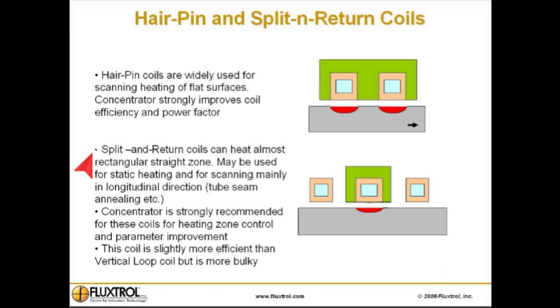Split and return coils can heat an almost rectangular straight zone, and may be used for static heating and for scanning, mainly in the longitudinal direction — including tube seam annealing, etc. A concentrator is strongly recommended for these coils for heating zone control and parameter improvement. The split and return coil is slightly more efficient than a vertical loop coil, but is more bulky.